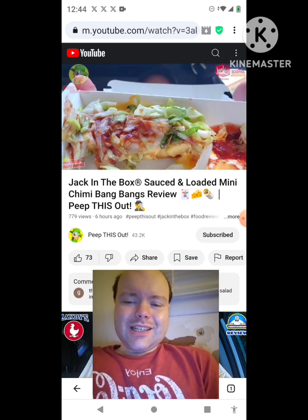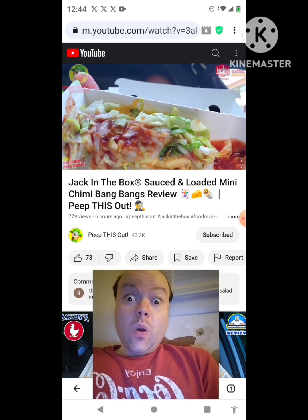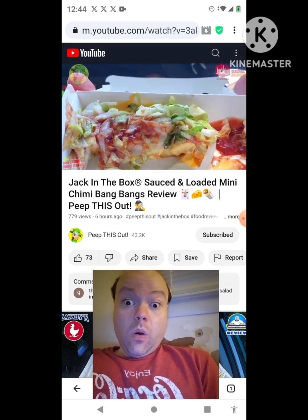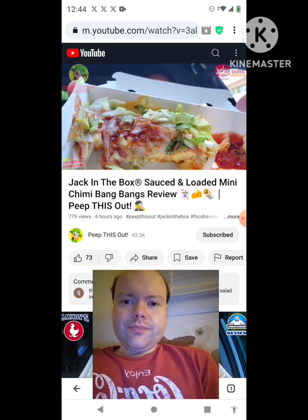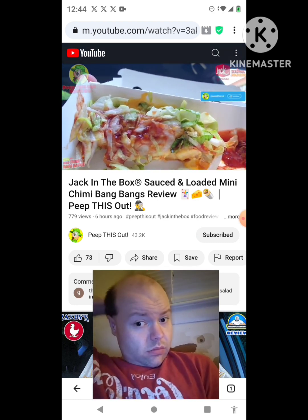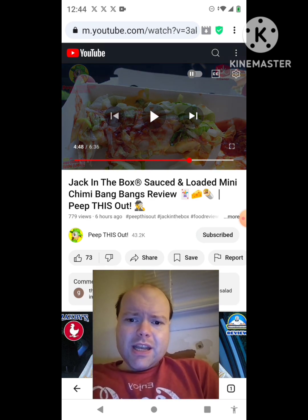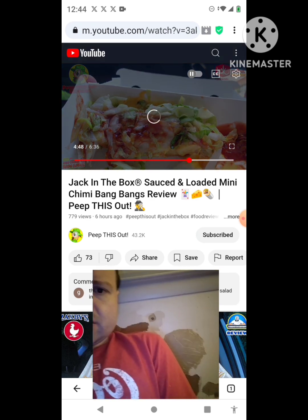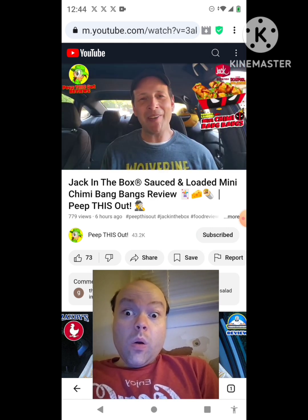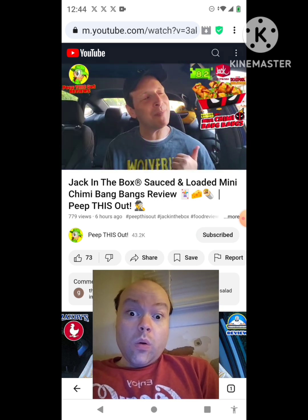This is going to be Deadpool approved. A nice little chimichanga situation and a very fun name — Chimmy Bang Bang — so it's got a lot of fun marketing. With Deadpool and Wolverine coming out, this is a very fun little tie-in and something easily worth going in on. For the dollar upgrade over the regular $3.50, it's worth it for the extra cheesy taco sauce action. With that said, I'm going to give the Sauced and Loaded Mini Chimmy Bang Bangs here at Jack in the Box a pretty decent 8.2 out of 10.